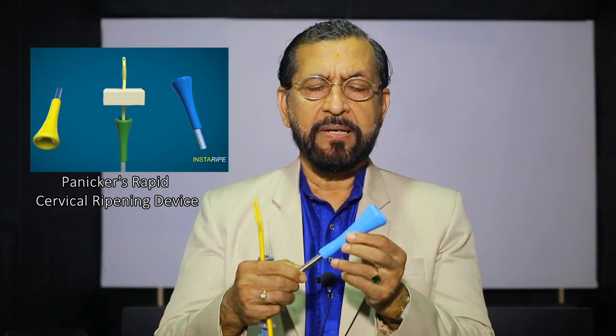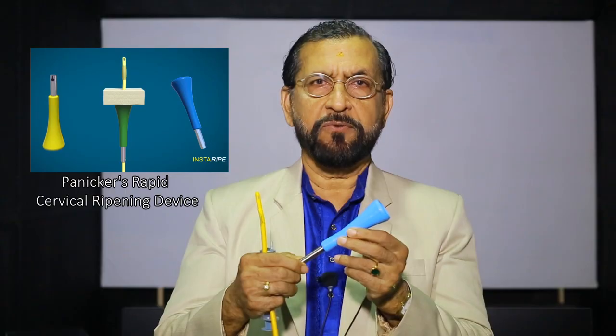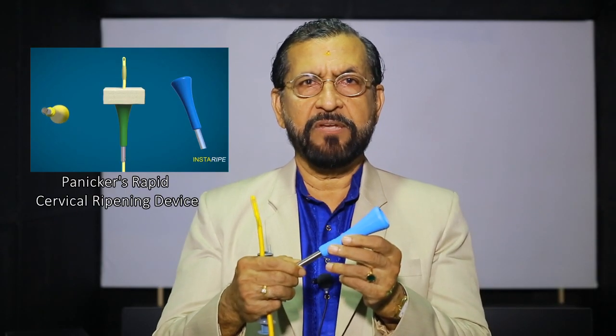This is the soft, silicone, autoclavable, rapid cervical ripening device invented by me. This can be used along with a Foley catheter to ripen the cervix very fast.